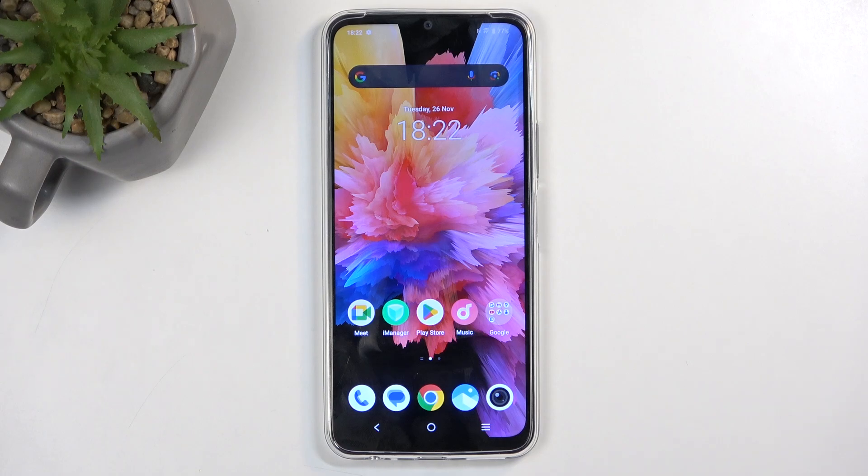Welcome. In front of me is a Vivo Y17S, and today I will show you how we can boot this device into boot mode.